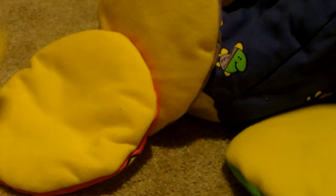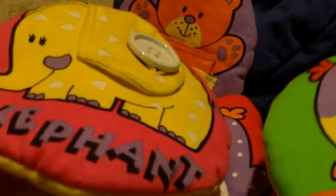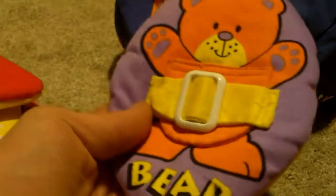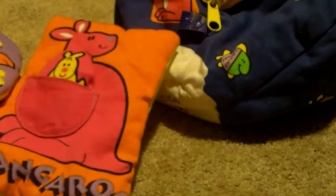If you look on the back here, all of these are yellow. Pretty much all of these except for the elephant and toucan are all different shapes, because those two are circle-shaped. The elephant is bigger than the toucan, a triangle for the penguin, oval for the bear, and a rectangle for the kangaroo.